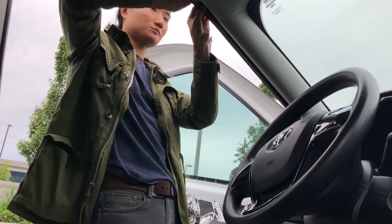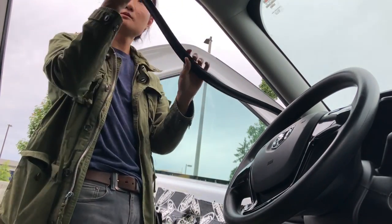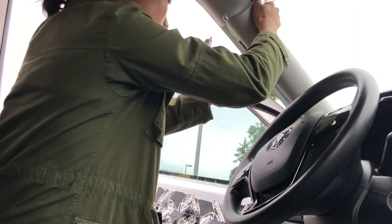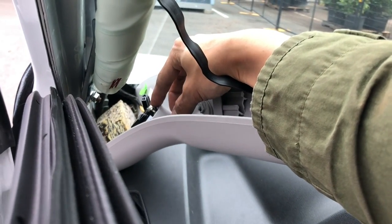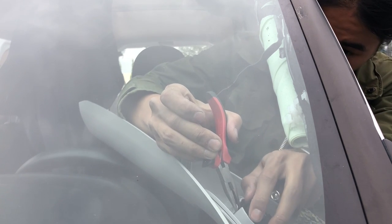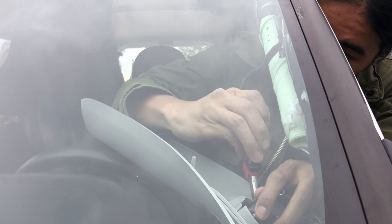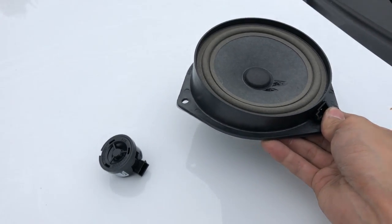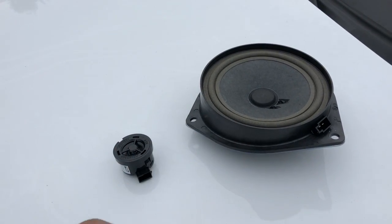Let's shift gears and move our attention towards the tweeter. Pull down on the weatherstripping and go ahead and pry back the A-pillar. Inside you'll find the stock tweeter and a power cord you can disconnect. Using pliers and a screwdriver, pull back the tabs one by one and pull out the tweeter until it comes loose. And with that we finally have our stock speaker and tweeter. Hold on to that tweeter for now though — we're going to need it later.